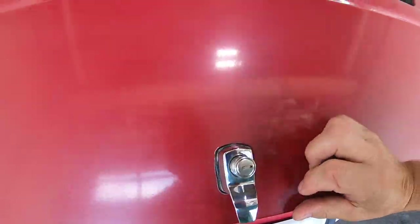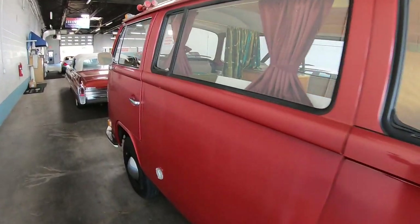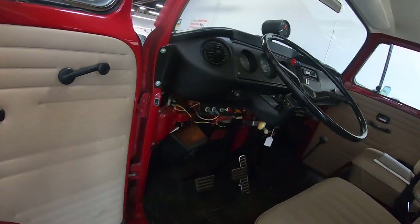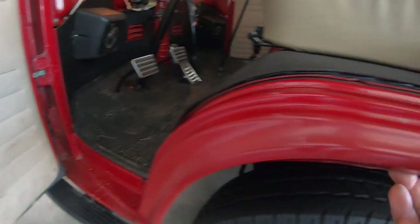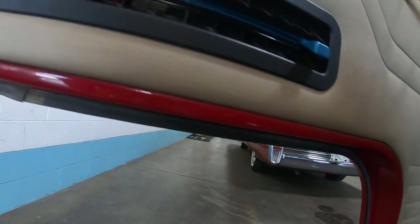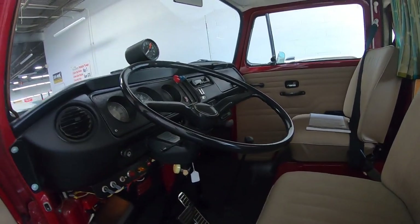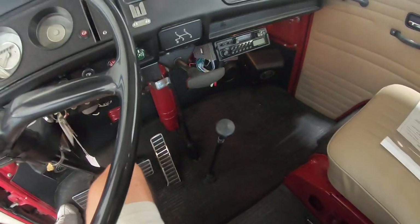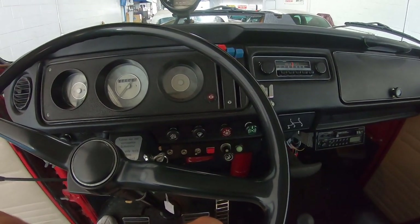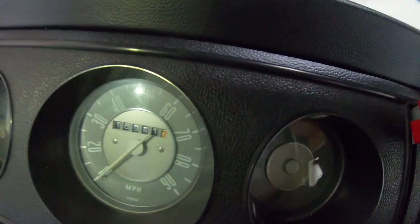The upholstery is also original. I'm going to show you the mileage — this thing is super super clean. The door is huge. There is no body work done to this, none. It's all metal, the doors are super clean, rubber floors so you can clean them really easy, no carpeting. It's a stick shift of course. I'm going to get my phone out here so I can get the light going and show you the mileage.